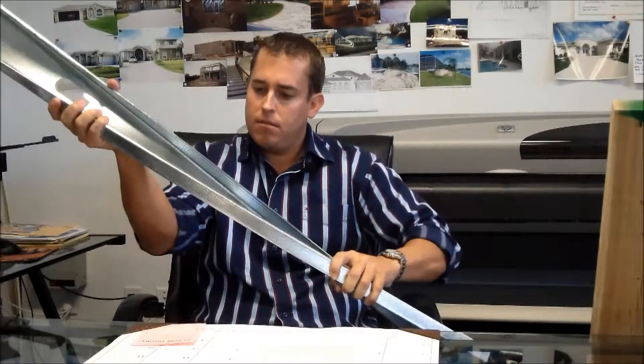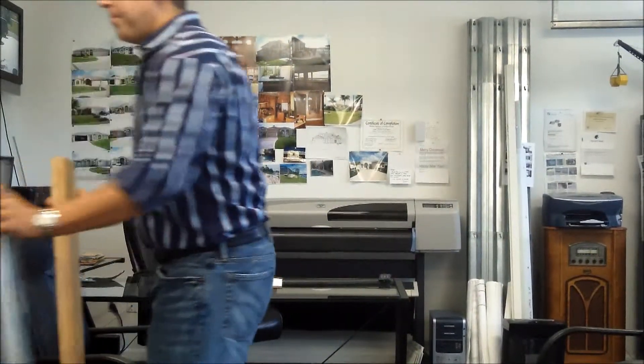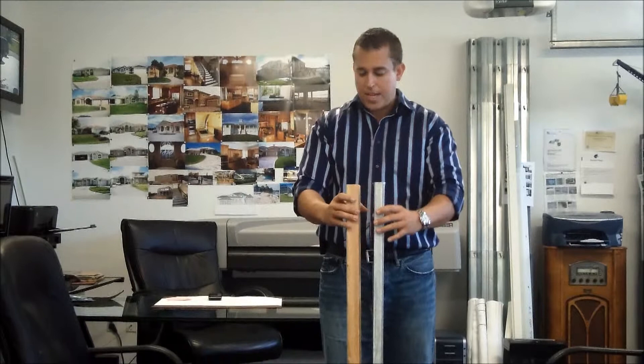Metal studs are flimsy — just look at this, twisting. I'm going to show you a demonstration of the strength of a wood stud versus a metal stud. I've got a wood stud and a metal stud here of equal length, and I'll show you that the test is going to be the same.